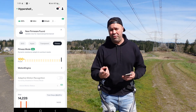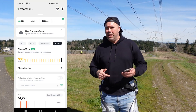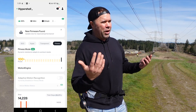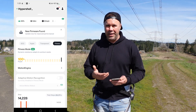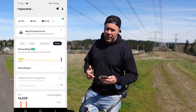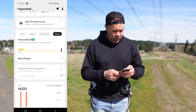Another cool feature I've verified with Hypershell directly: when you're in fitness mode, it's actually recharging the battery slightly as you walk. I'm not sure exactly how much battery you recover over, say, five miles, but it is recharging the battery while in fitness or resistance mode. I'll switch back to eco mode now.